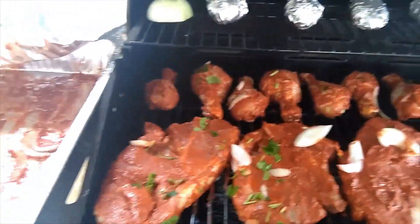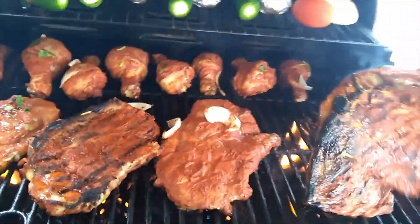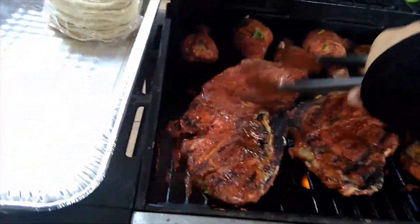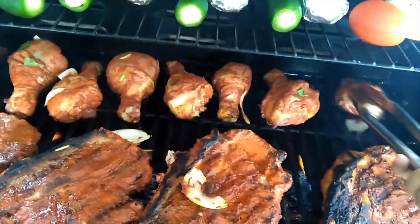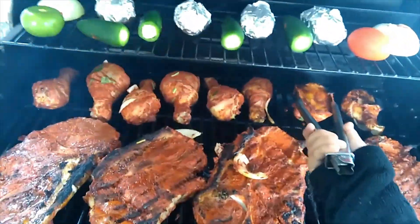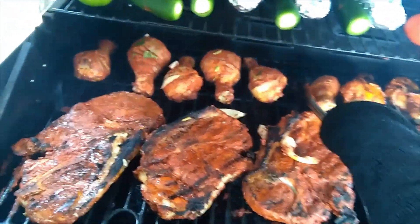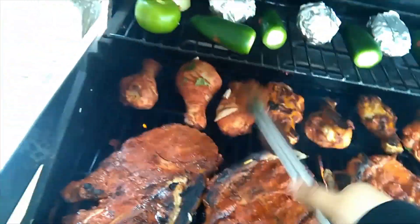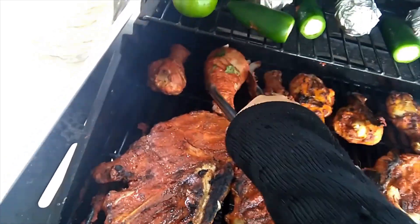Now that you have your meat on the grill it's just waiting on it to cook. One thing I did forget to do was put non-stick spray onto the grill — as you can see my meat is getting stuck to the grill, that is a little embarrassing and I will definitely remember to do that next time. You can also see up top that I will be making a salsa just to complement the meat when I make them into tacos.